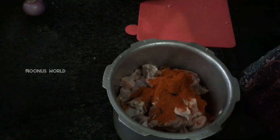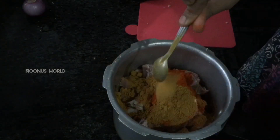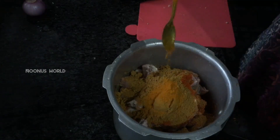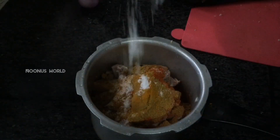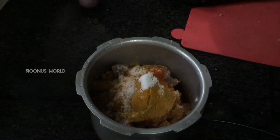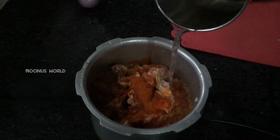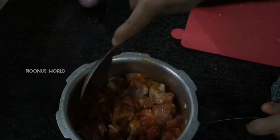Pour 2 tsp of chicken to make it. Add 4 tbsp of fried chicken to make it. Put the ingredients in the bowl and mix it in. Mix it in a bowl, then fry it in the bowl.